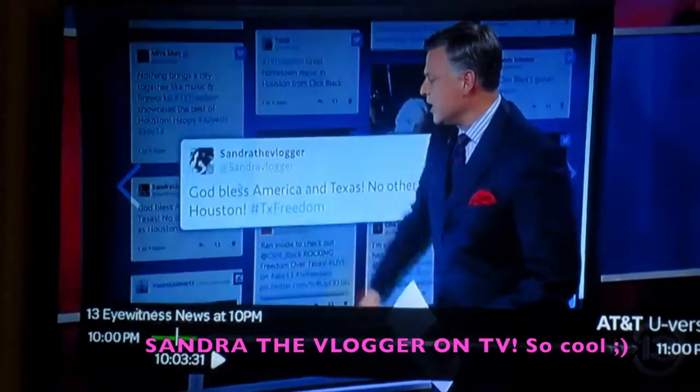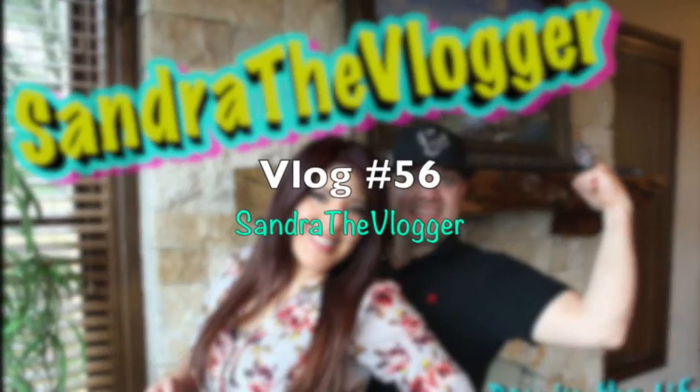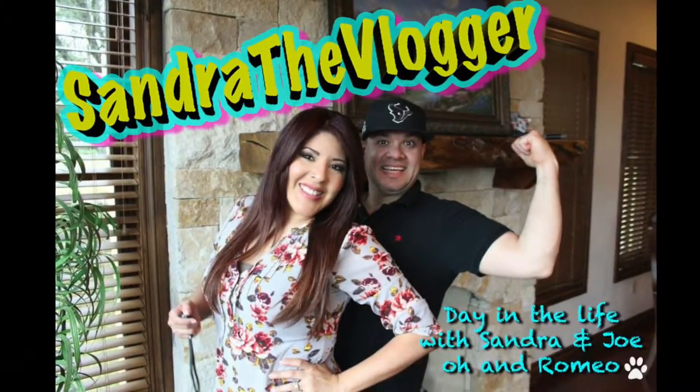Happy 4th of July, my YouTube family! I hope all of you are enjoying this wonderful summer day with all your family and friends — and of course, those of you who are in the U.S., because obviously if you're not in the U.S. you're not celebrating. I just wanted to say I hope all of you are having fun.